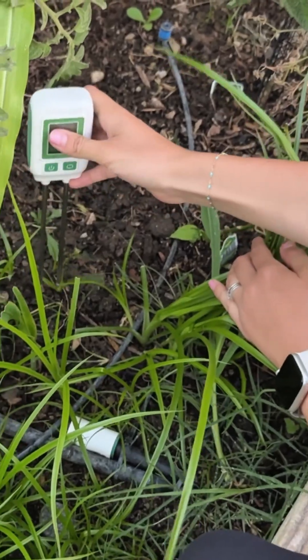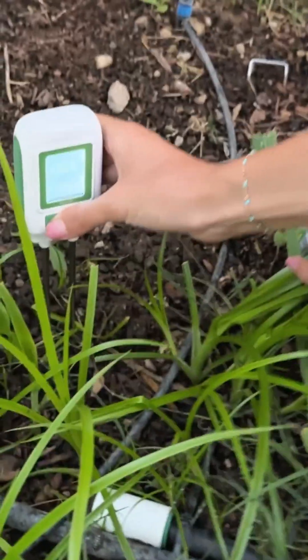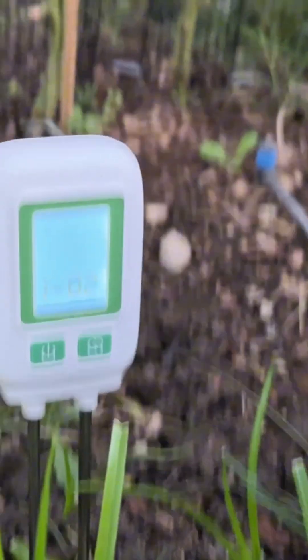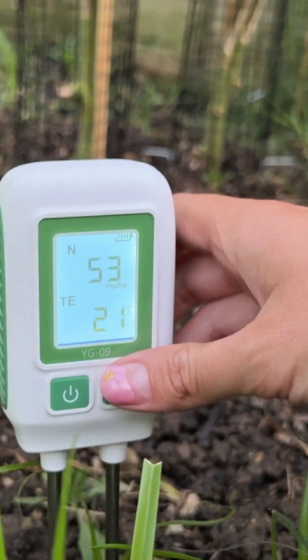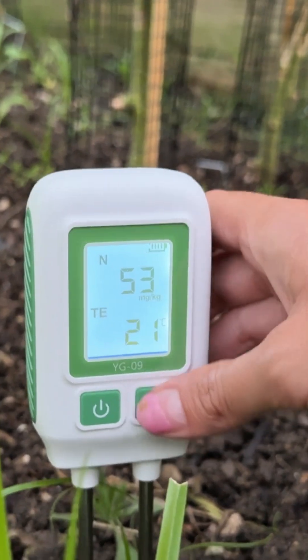All you have to do is just put in the probes and turn on the power button until you see a reading. There we go — and then you can go ahead and cycle through.